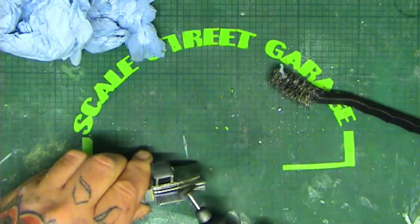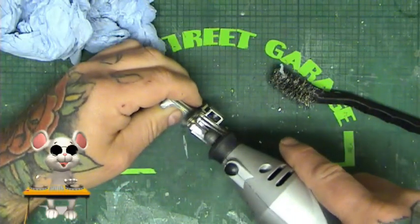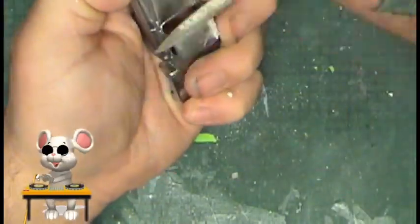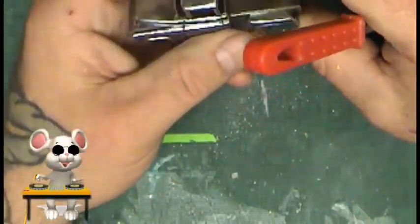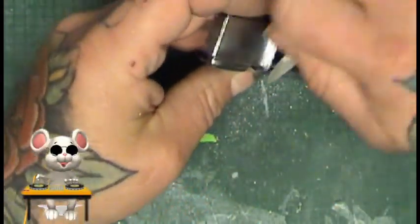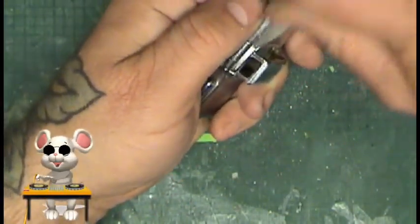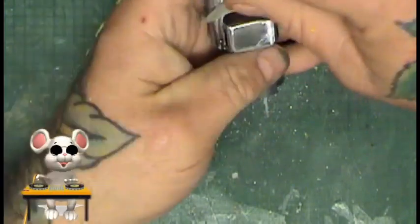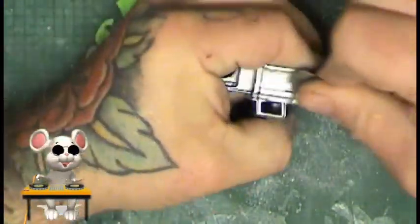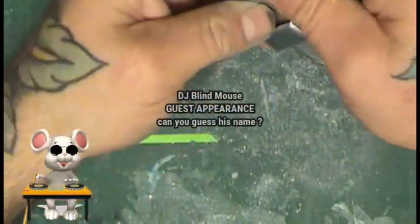Just going to speed things up now with the help of DJ, one of the Blind Mice. Now I'm filing it — getting rid of all the casting lines and where the roof was attached. There was no lip or overhang on the roofline so I'm going to file that back in as well. There are lots of really bad casting lines on this one.